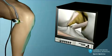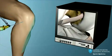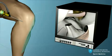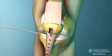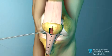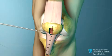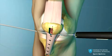The rest of the operation is performed with the aid of the arthroscope while viewing the inside of the knee on a television monitor. The arthroscope is introduced into the knee and the joint is inspected. Any associated problems such as torn cartilage are corrected.